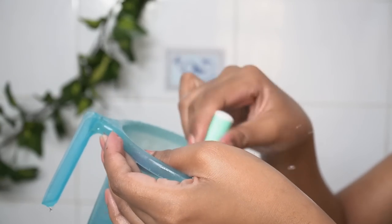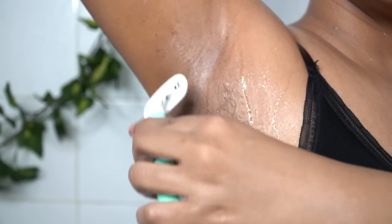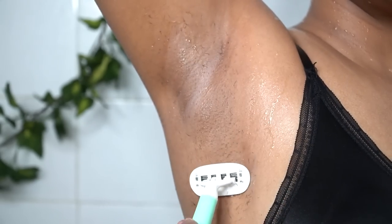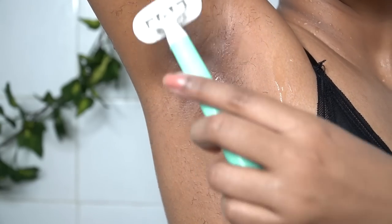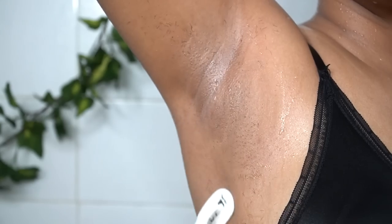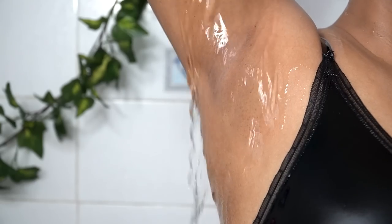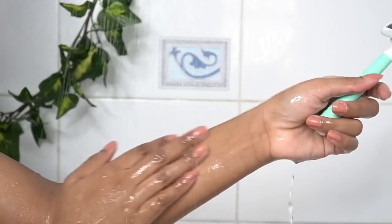I also don't need to use shaving foam or additional lubricant because it has a 360-degree moisture ribbon made up of aloe vera and vitamin E, which acts as a lubricant and reduces friction between the body and the razor. After shaving my hands, I shaved my underarm hair. This razor is slightly heavier than a normal razor, which gives better control over movement while shaving. I have not used the razor on my legs — I prefer waxing over shaving for my legs, but for my hands and underarms I prefer shaving.